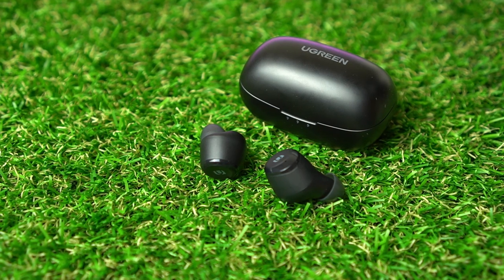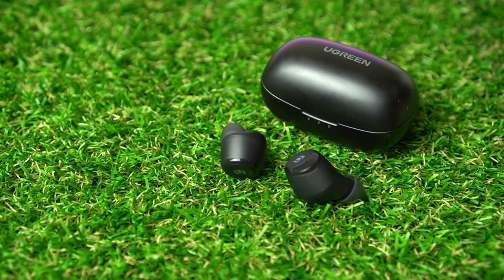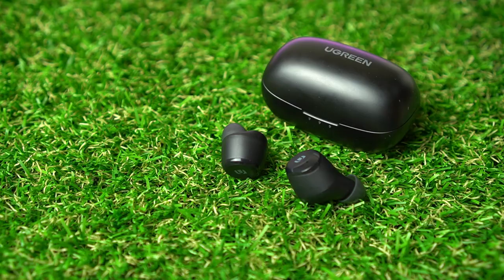The earbuds themselves offer a comfortable molded design. Their matte plastic body, subtle gloss trim and minimal branding make for a stylish look. Multiple ear tips are included to help get a good fit — I found the pre-installed ones felt right in my ears. The overall fit was good too, with the headphones sitting securely and not moving when running or shaking my head. Coupled with being IPX sweatproof and waterproof, this makes the HiTune TWS headphones an excellent gym partner.